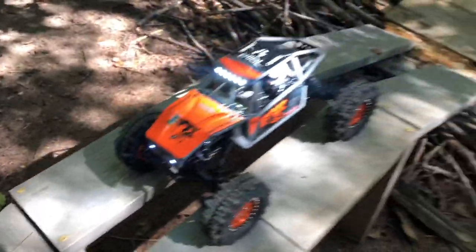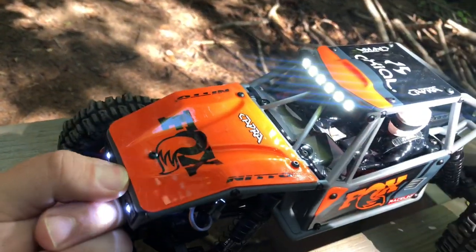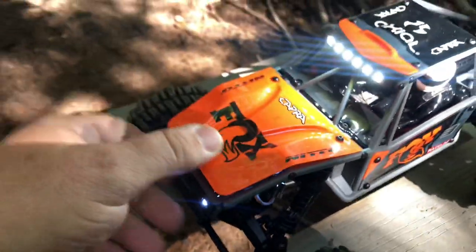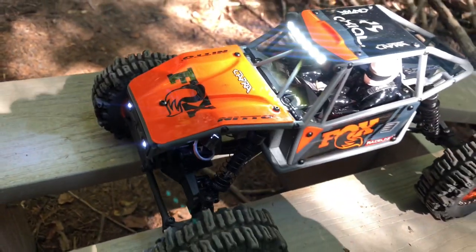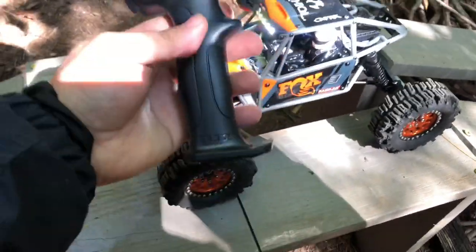I also changed the battery. It came with a 600 milliamp-hour 20C battery and I upgraded mine. I have several of these little 1600mAh 2S 30C batteries and it fit in there perfect. Of course I changed it to the T-plug because all mine have T-plugs. I love how it fits in there under the hood.